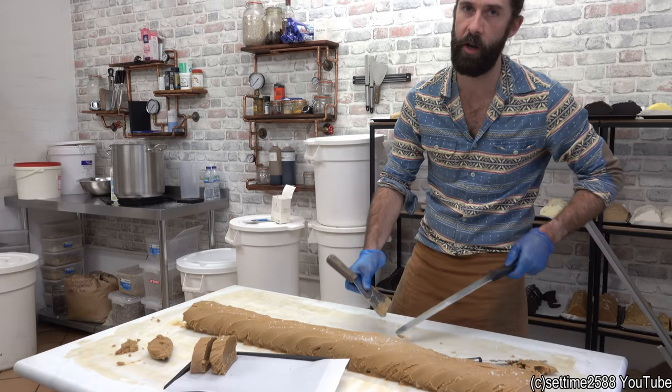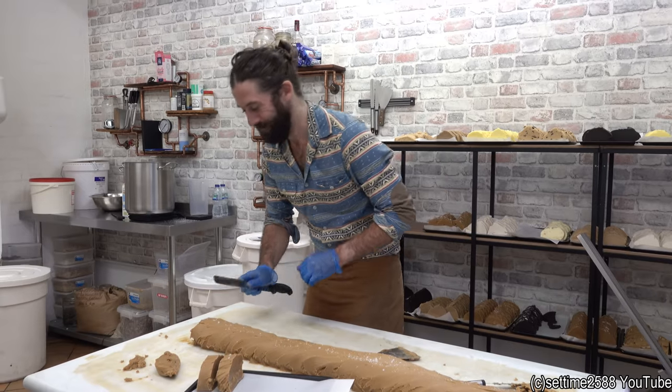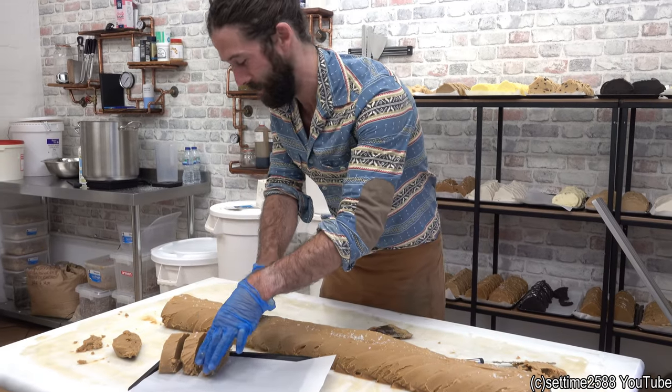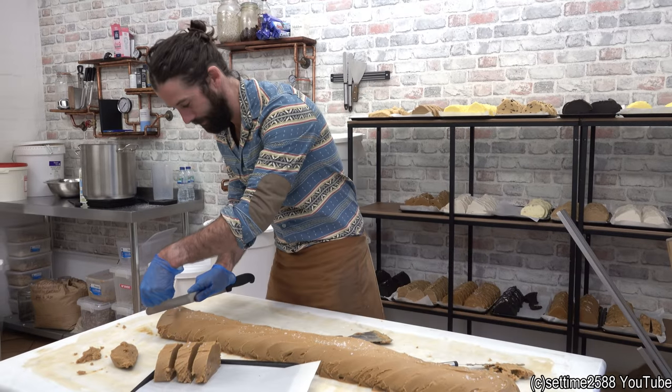Every single one of these slices weighs exactly 160 grams. No — they weigh something like 140 to 160. I don't know. I just cut something that looks like a nice piece of fudge.